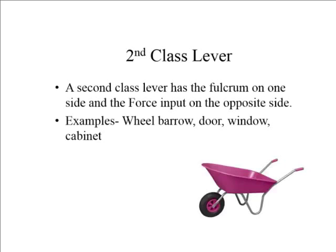The next style is a second class lever. In a second class lever, the fulcrum is on one end, you apply the force on the other end, and the force output is in the middle. Looking at a wheelbarrow, right there is the fulcrum. Where your hands go on the handles is the force in, and whatever you're carrying in the basket is the force out.